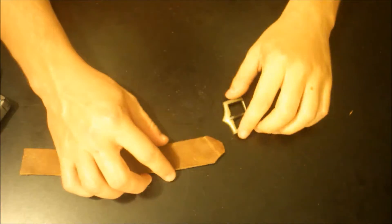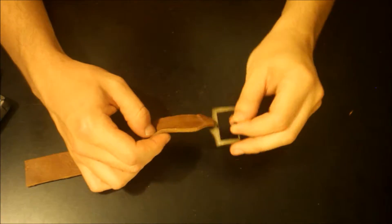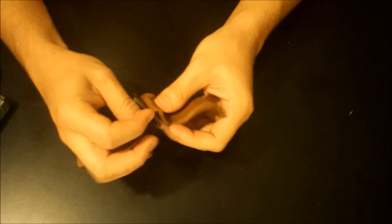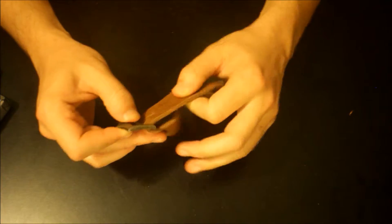Then cut out your leather for your buckle. Put the buckle on the leather. And sew the leather buckle onto where you put the safety pin.